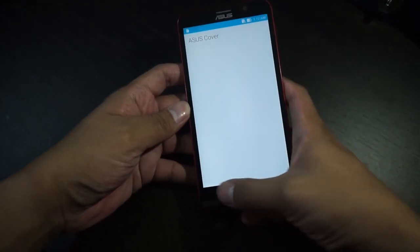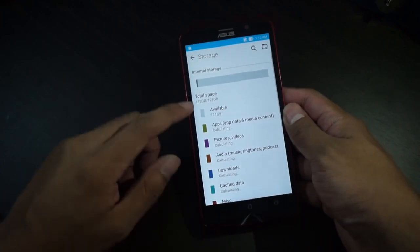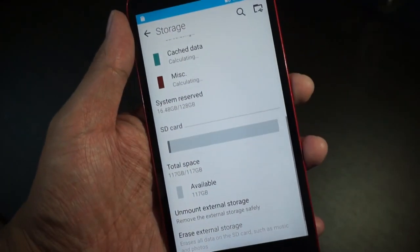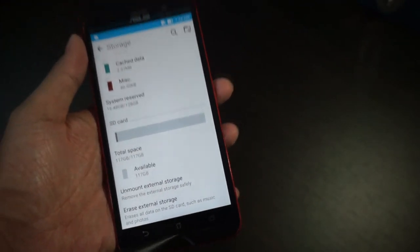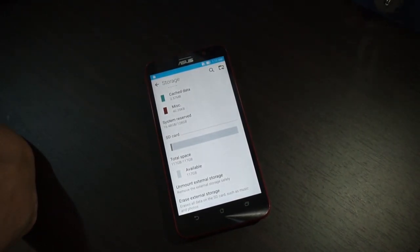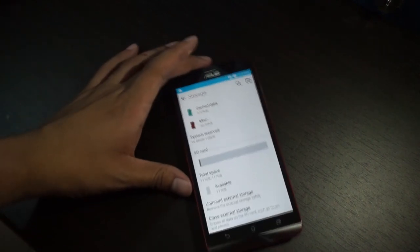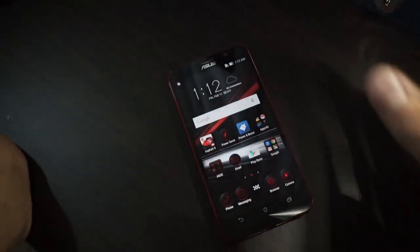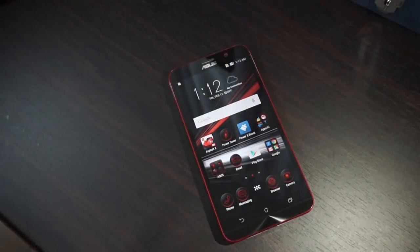Let me show you the storage of this Asus Zenfone 2 Deluxe. Inside we have 128GB of total internal space along with 117GB of usable external storage from the microSD card. You won't get the full 128GB from the microSD — that's normal. Basically, that's the Asus Zenfone 2 Deluxe Special Edition, and it's now available for ₱20,995.